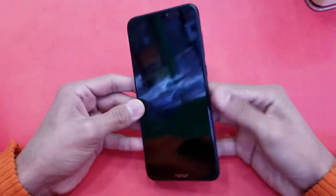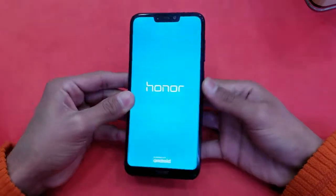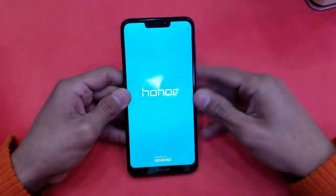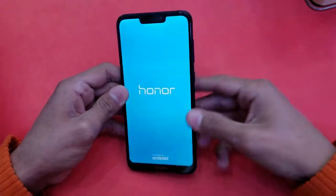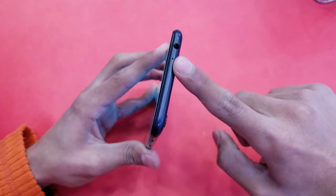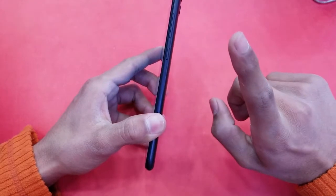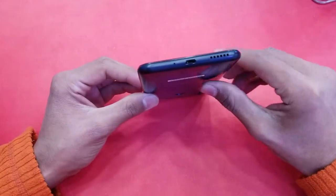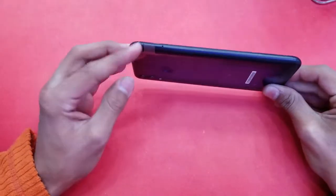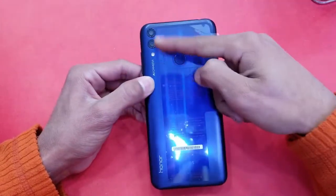Here is the beautiful Honor 8C. This is the world's first phone to come with a Qualcomm Snapdragon 632 processor with 3GB RAM. On the top is a headphone jack, noise cancellation mic, and volume up/down rocker with a power key. On the bottom is a Micro USB 2.0 port, speaker, and microphone. On the left is a SIM tray supporting 2 SIM cards and 1 microSD card simultaneously.